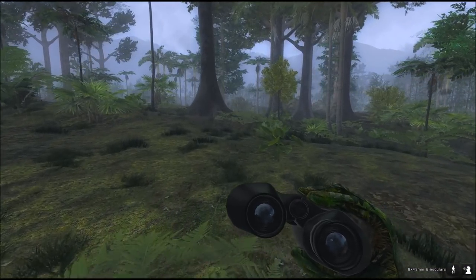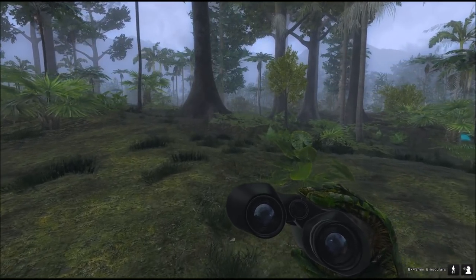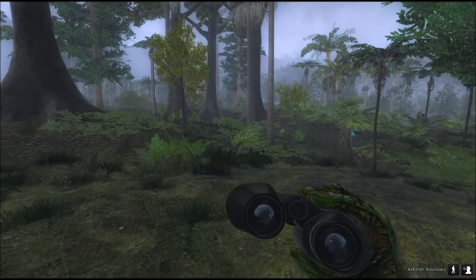Earlier today I already shot a banteng from fairly close, and it got a double lung shot from the side. I thought that was pretty good.